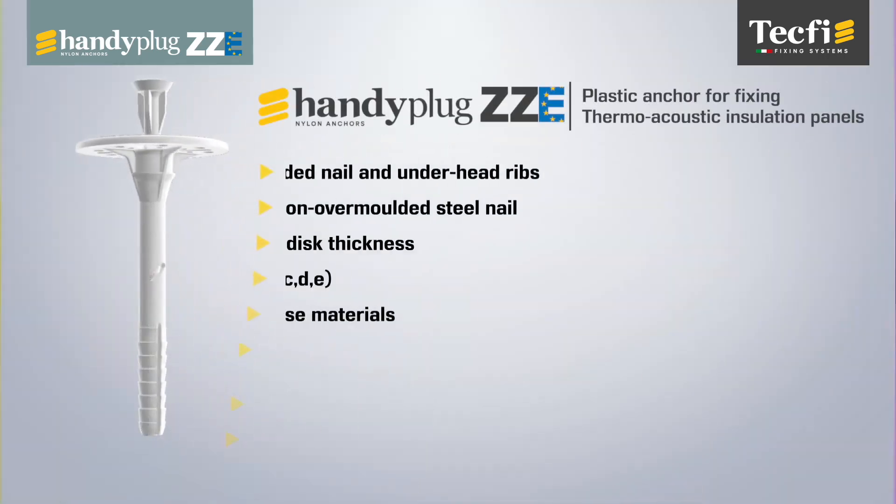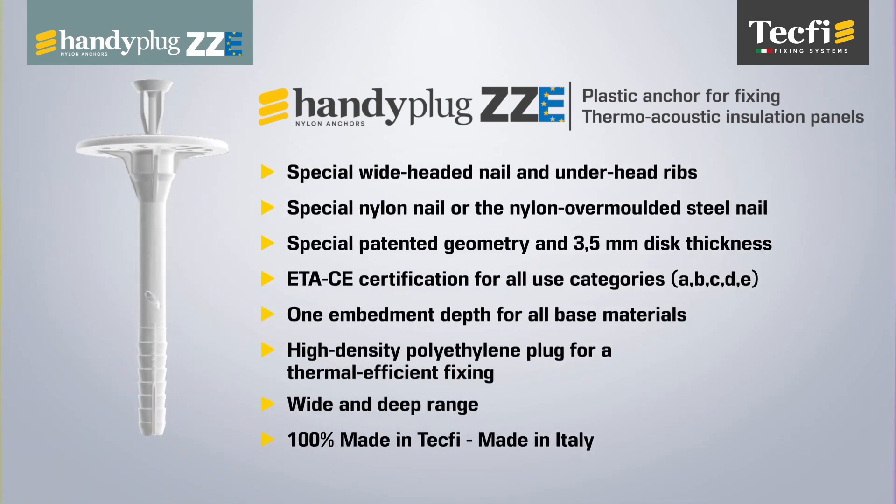In summary, Tecfi ZZE has performance and technical features that place it among the best anchors on the market for the installation of thermo-acoustic insulation panels.